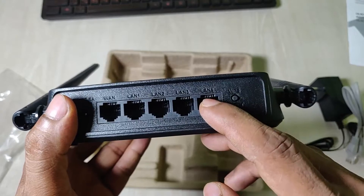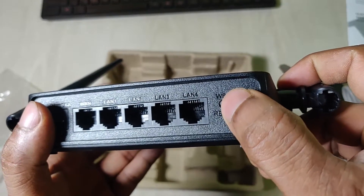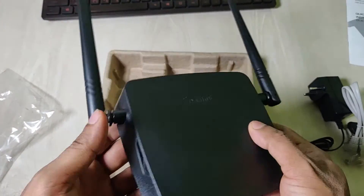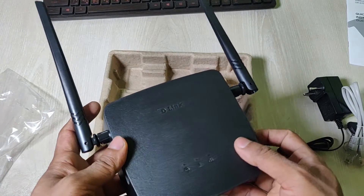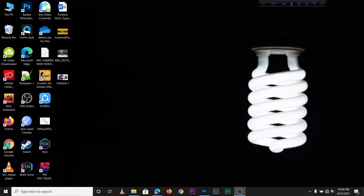On this side you can see the power input, one WAN port, and four LAN ports, so you can connect up to four desktops with cables. The last one is the WPS button which also works as a reset button. This is a very basic, entry-level router so it is priced very cheaply and is very budget-friendly.